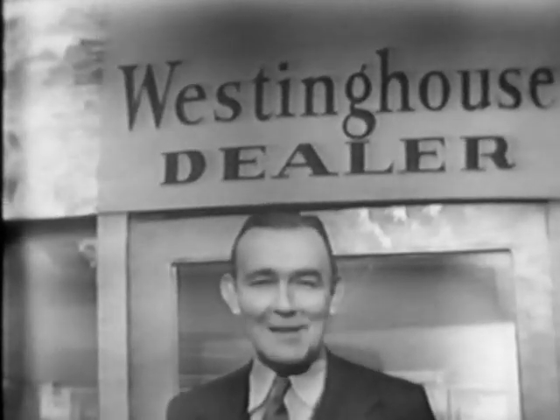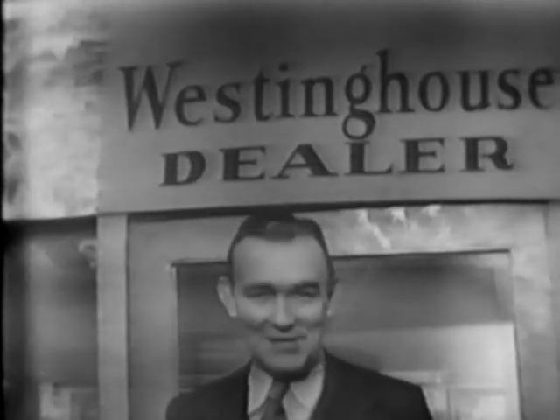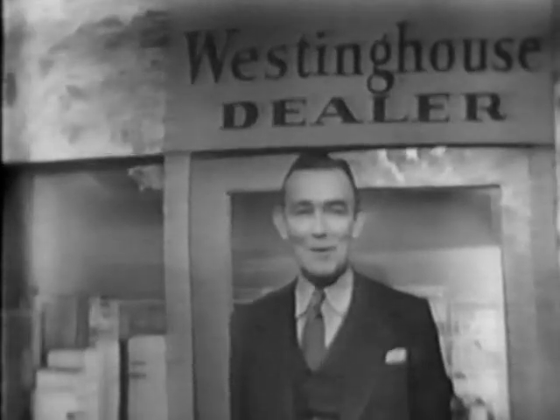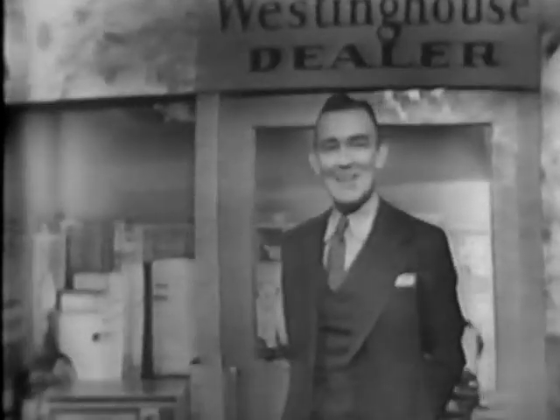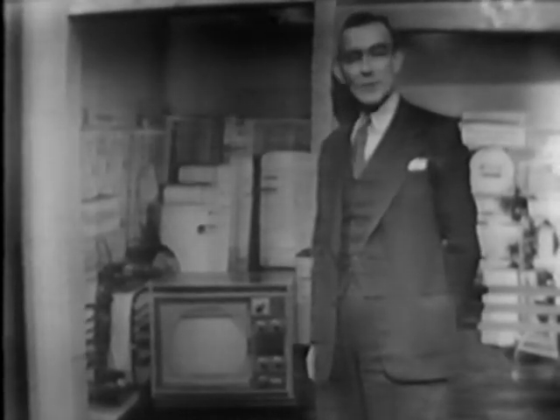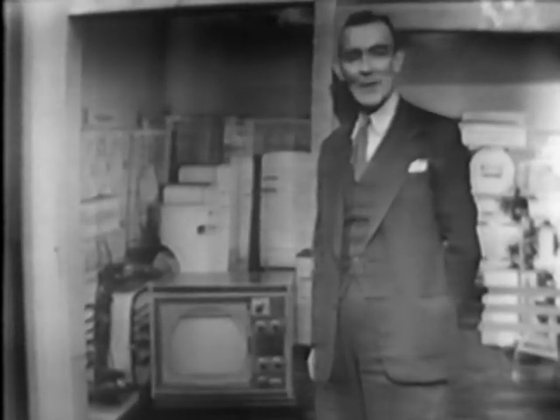So if you want to save money and really see television, see it at its best. Let me show you the perfect Christmas gift for all your family — the television set that has everything, the Westinghouse. Enjoy real big picture television at small picture price. This Westinghouse set has a twelve and one-half inch picture tube and costs only $269.95. Easy, convenient terms can be arranged. Why not come in and see me tomorrow?